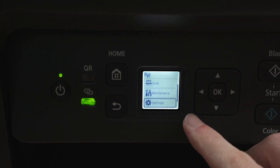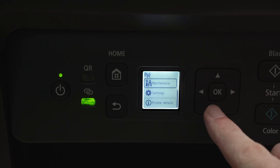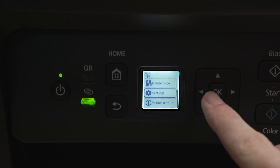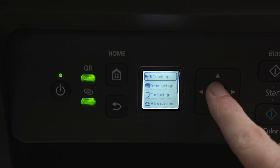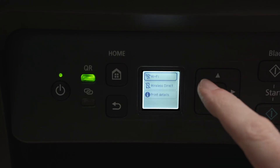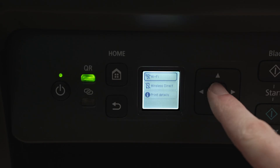To connect this printer to the internet, we need to use these arrows — up and down — to navigate until you see Settings. Then press OK and select the first option, which should be LAN Settings. Wait a few seconds, and then we're going to have three different choices. The first one is Wi-Fi, and this is what we want to select with the OK button.